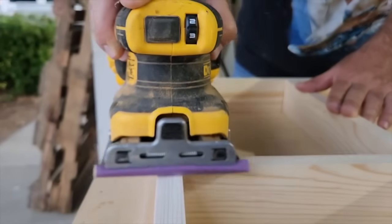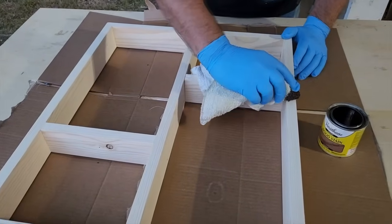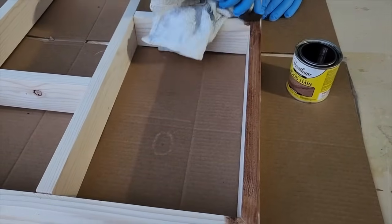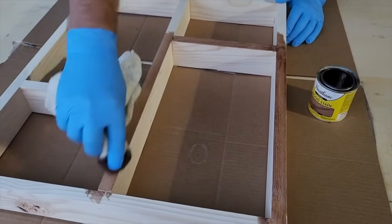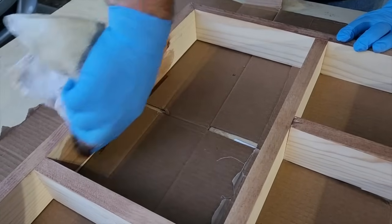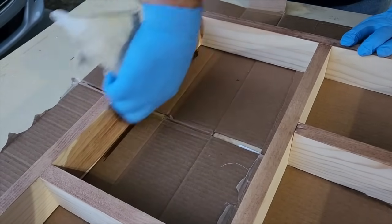Once you get it sanded, it's time to stain. Choose a color that closely matches the frame color you're going to put this on. I like to use a towel rather than a brush — I can dip it and it goes a lot farther. If it gets too thick or too thin, I can just wipe on more or less. If you have any excess stain, make sure you wipe it off.